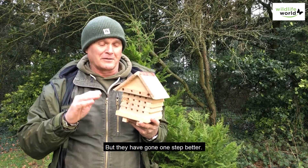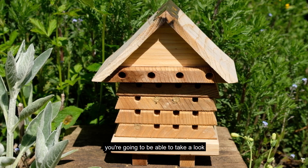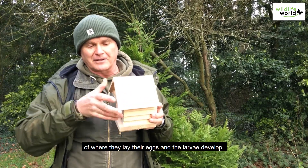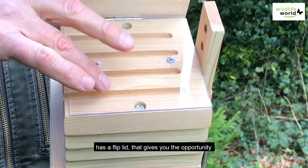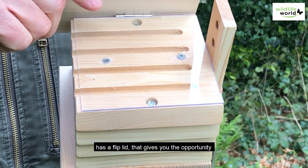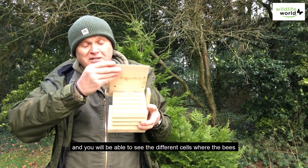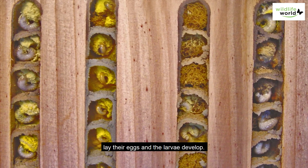But they've gone one step better, because not only are you going to be able to attract the bees, you're going to be able to take a look at what goes on inside the secret chambers where they lay their eggs and the larvae develop. The new version has a flip lid that gives you the opportunity to inspect the top chambers, and you'll be able to see the different cells where the bees lay their eggs and the larvae develop.